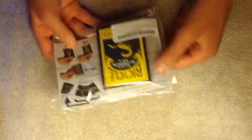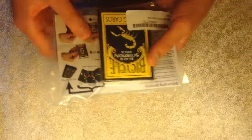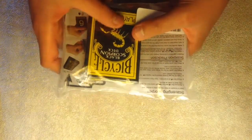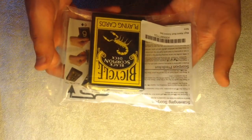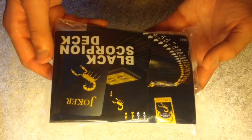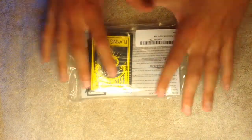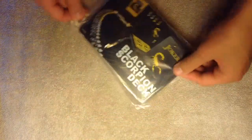Hey guys, KartStealer019 here. Today, look what I just pre-ordered — I just pre-ordered the Black Scorpion deck from Bicycle, and it only took one day to get here. I'm really excited to unbox this thing and see what the back and the front look like. As you can see, this is what the back looks like and this is what the front looks like. I'm really excited to unbox this, so let's not waste any more time and get right into it.